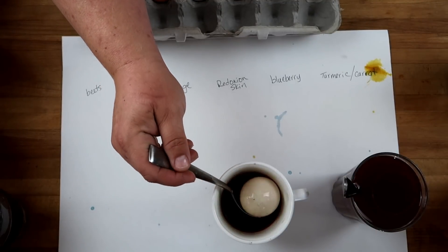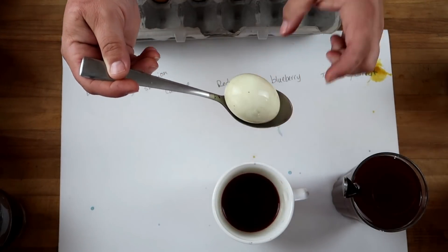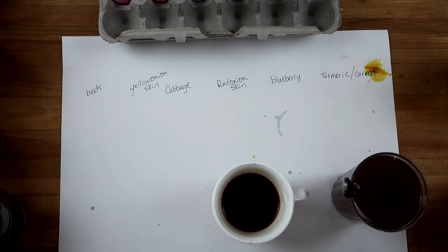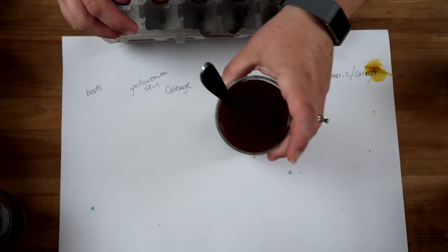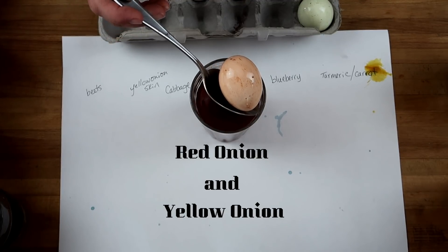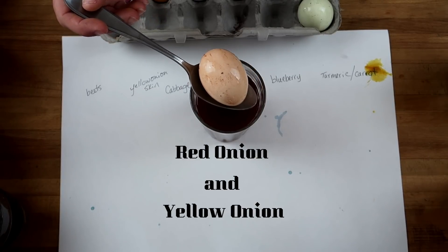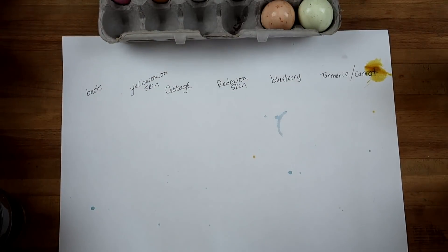And then this was my weird mix of cabbage and turmeric — I was hoping it would turn kind of greenish, and it did, sort of. What color would you call that, Maddie? Blue-green. Turquoise — it does have an undertone of... aquamarine, that's what it is. And then this one I mixed — we should have mixed all the colors! This was onion skin and cabbage, which is another interesting brown color.